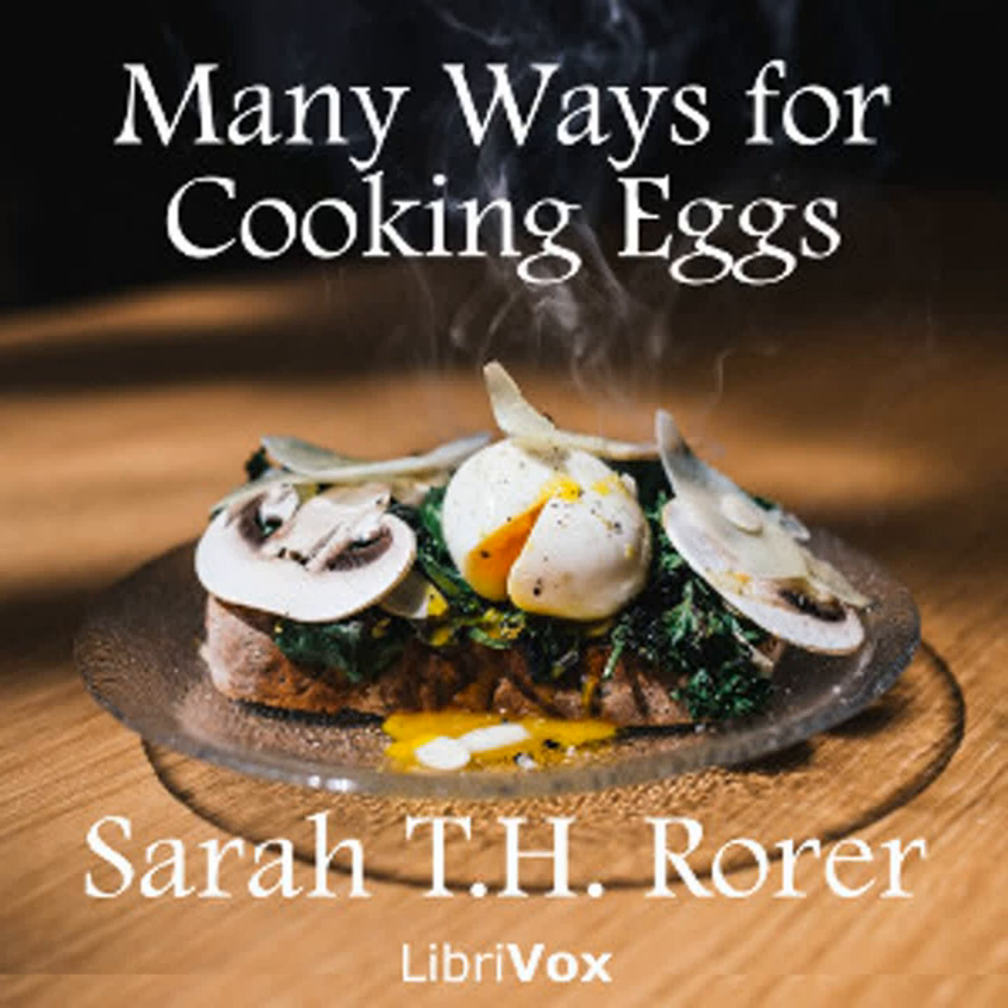Eggs à la Peçon: Six eggs, one half cupful of cream, two tablespoonfuls of grated onion, one clove of garlic, one half teaspoonful of salt, one salt spoonful of pepper. Add the onion and the garlic, mashed, to the cream. Pour it in the bottom of a baking dish. Break on top the eggs. Dust with salt and pepper. Stand the baking dish in a pan of water and cook in the oven until the eggs are set. Serve in the dish in which they are cooked.